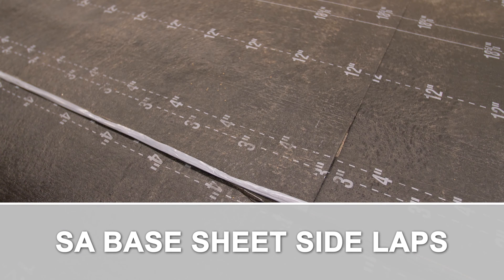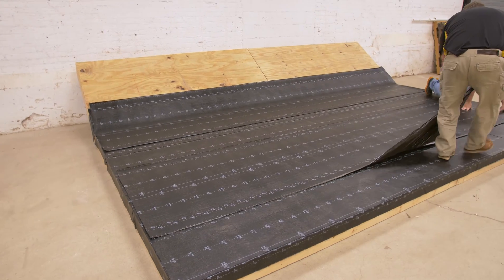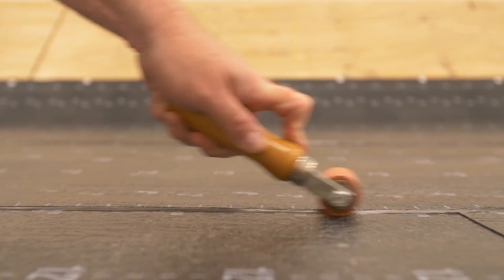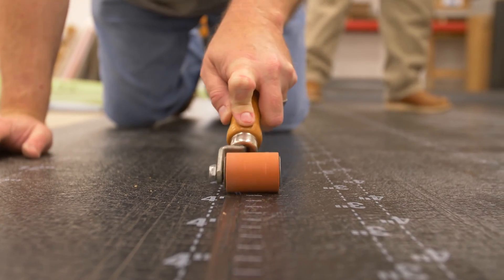SA Base Sheet Side Lapse: Set the rolls with a minimum 3-inch wide seam. Pull the release liner from the back of the sheet. Roll all seams with a hand roller to ensure a proper bond. Pay special attention to the angle step-offs at the endlapse.